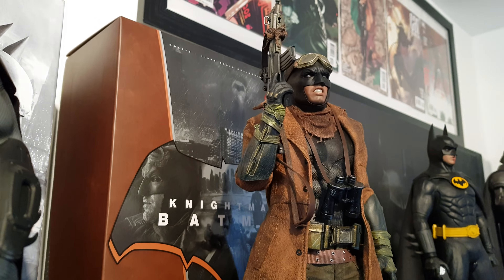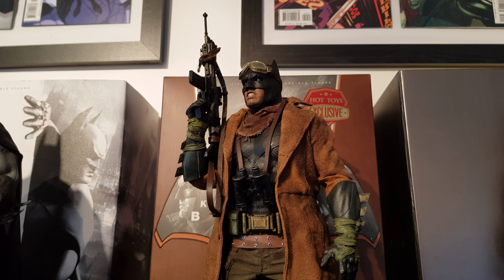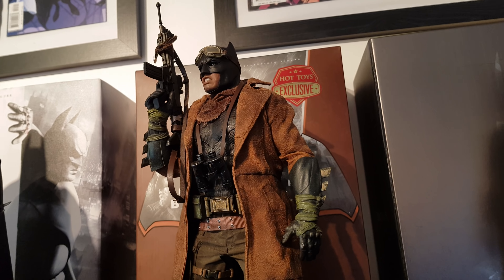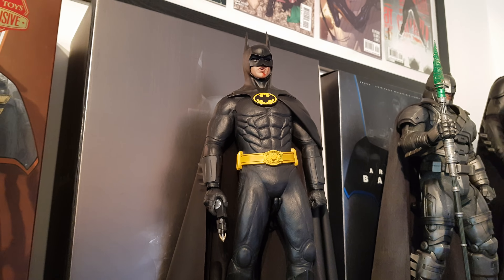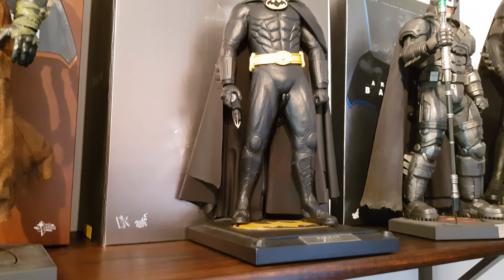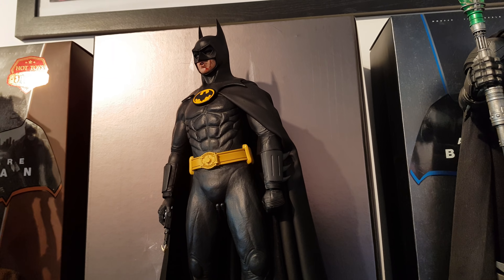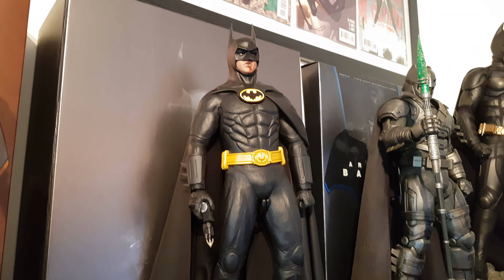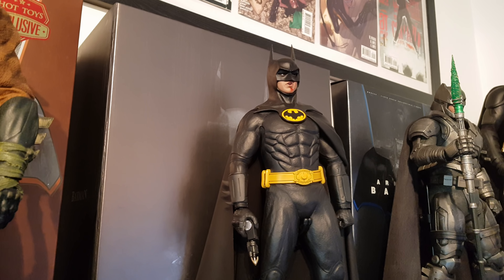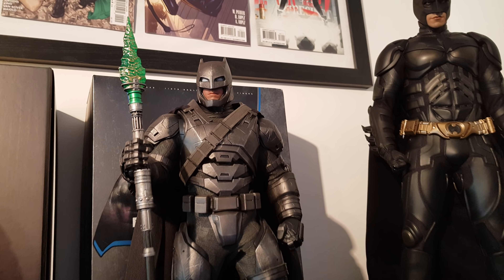Over here we have another heavily modified figure — this is the Hot Toys Arkham City Batman. I repainted the blue parts black and got a Jackson XU cape for him. I love the way the cape kind of drapes on the ground. And over here we have the Nightmare Batman from Dawn of Justice — absolutely sick piece, one of my favorite figures full stop. Can't see anyone getting that and being disappointed. His hands pop off pretty easy, but small price to pay for something this awesome.